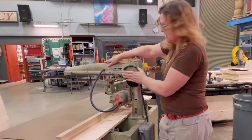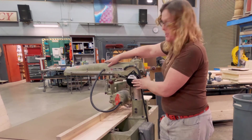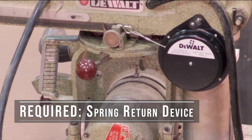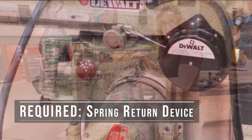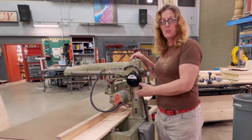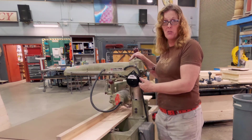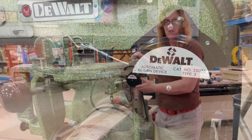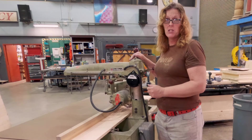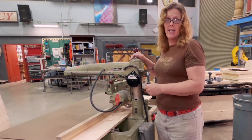I've also attached this spring-loaded return device, which is also a current safety requirement for a radial arm saw. Even if it's not part of the original manufacturer's specifications from 1957 or 1958, I have an obligation to mitigate the launch, crawl, or kickback of the machine — especially with the dado blade attached.